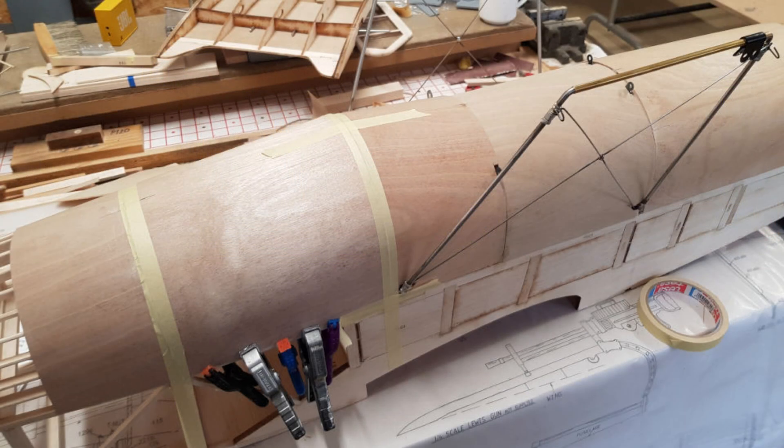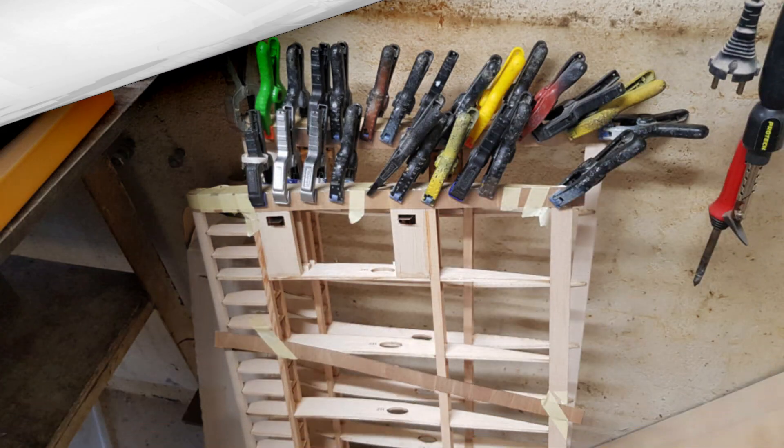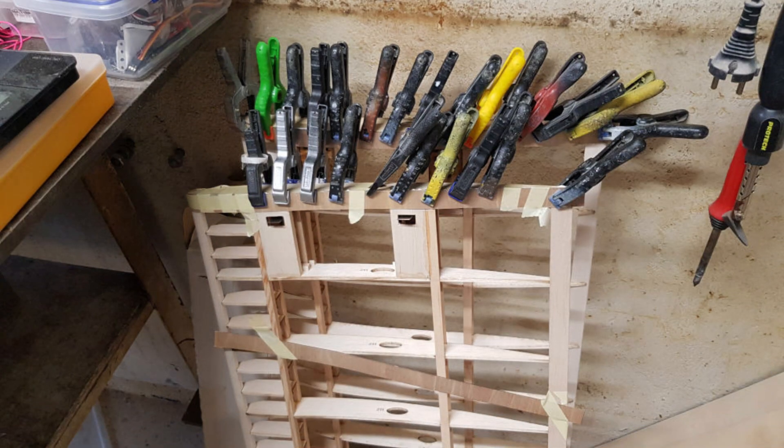Day 29. I glued the 0.4mm plywood on top of the cockpit, and that makes a good meter of very thin plywood on top of the model. When this has dried I can cut out the opening for the pilot. Finalizing the wing roots also goes well. Now only one strip of 0.4mm plywood remains.